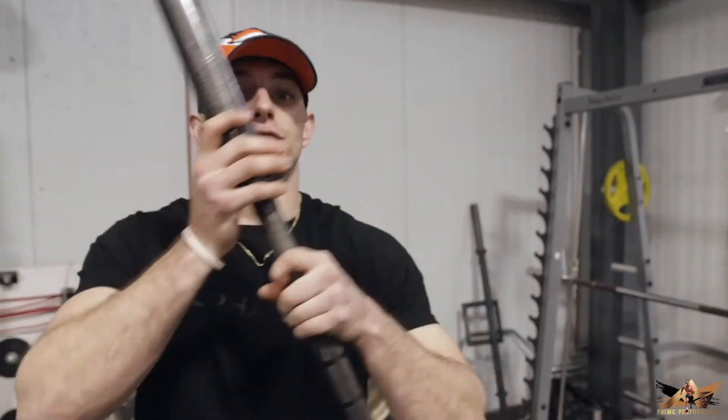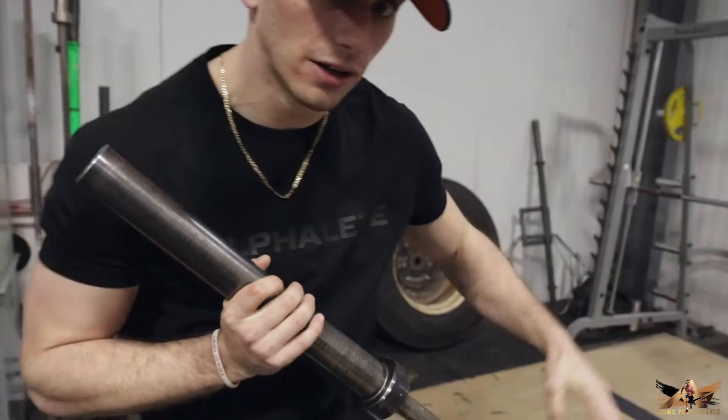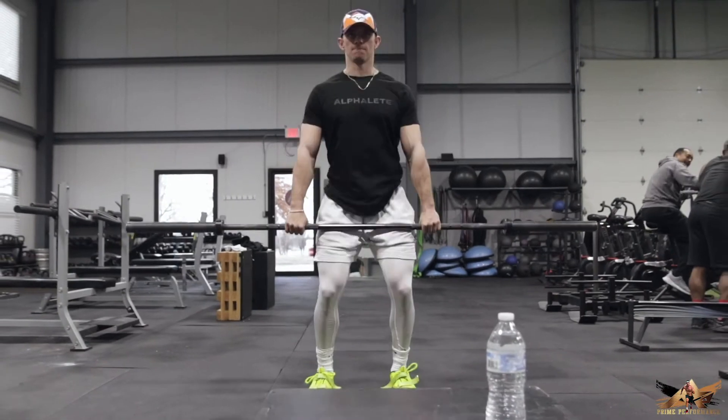We're going to do power cleans first — definitely an Olympic lift focused workout. If you're doing Olympic lifts, you want to look for a bar that says something about Olympic lifts — you want something that spins. This isn't going to be the greatest bar for a bench or squat, but the fact that it spins is going to be a lot more natural and comfortable for Olympic lifts.